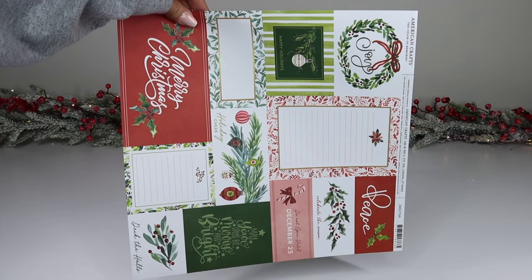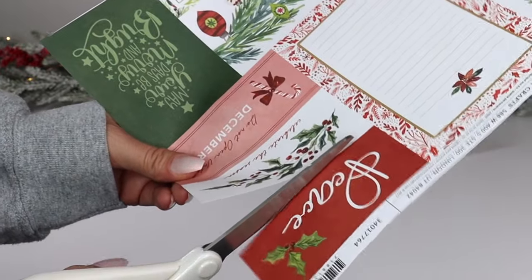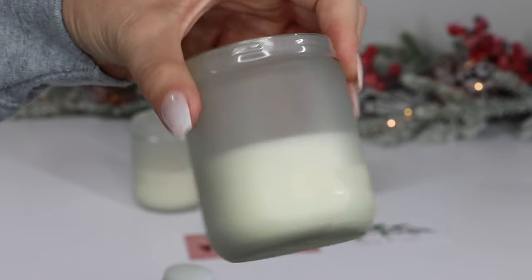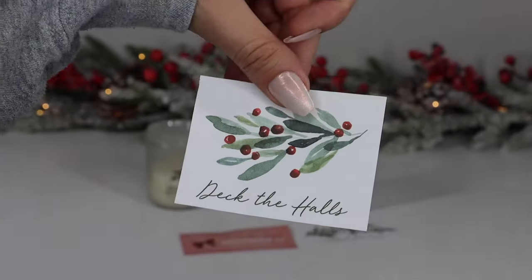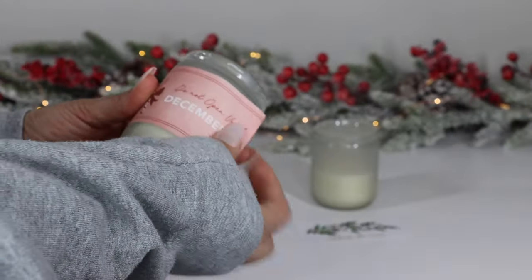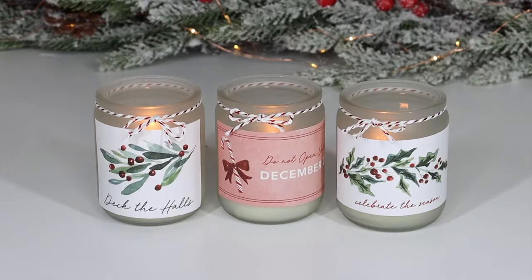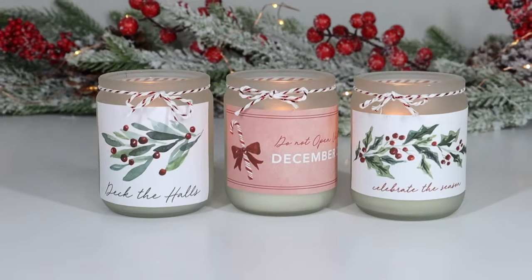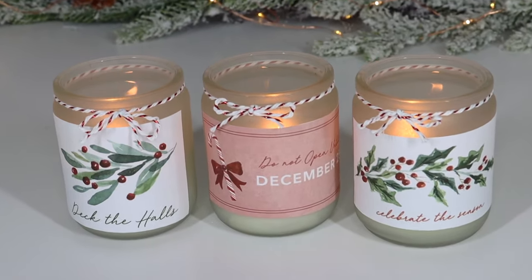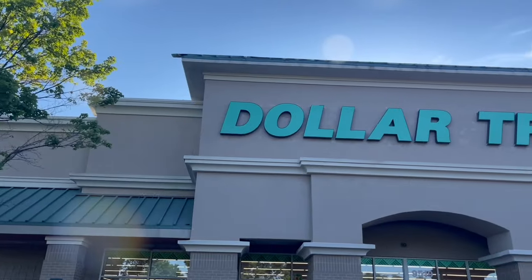Here's another scrapbook paper DIY idea. I got a sheet from JoAnn's and these three candles are from Dollar Tree. I'm just going to cut out different tags from the paper, then peel off the labels on the candles — they came off really easily. Take the paper tags and using a glue stick apply them to the front of each candle. Here's what the candles look like after applying the scrapbook paper, with some red and white twine added to the top to finish them off. These candles already have frosted glass which gives a really pretty glow. This is a simple idea for home decor or gifts — it literally takes seconds.